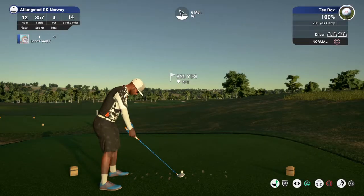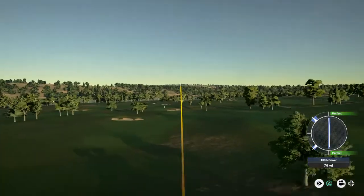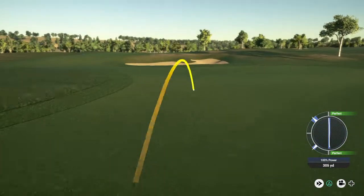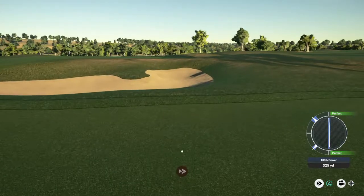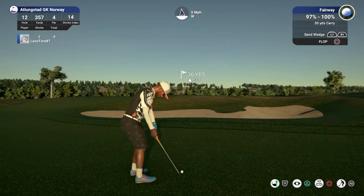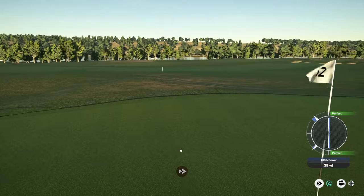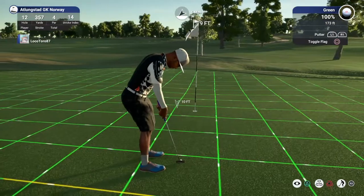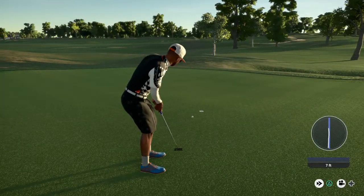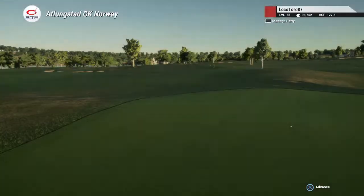Okay, let's see what happens here on this par four. Let's go ahead and drop this one into the fairway and take it from there. Nine-footer here, let's see what we can do. Nicely done, dropping it for the birdie. And sitting at ten under now for the round.